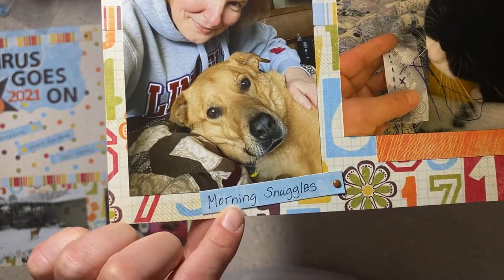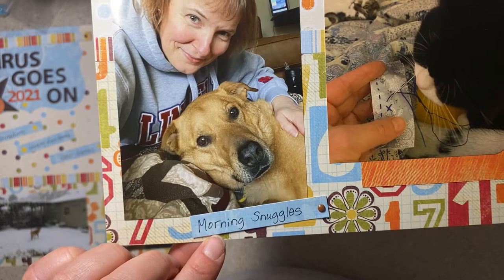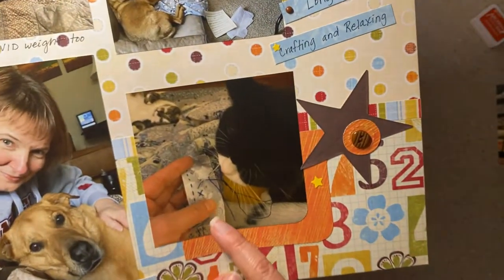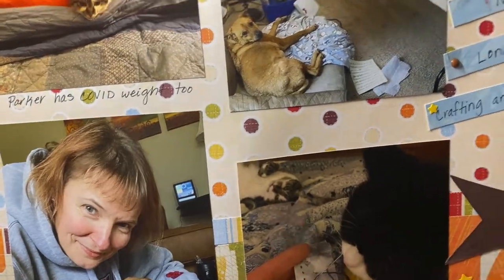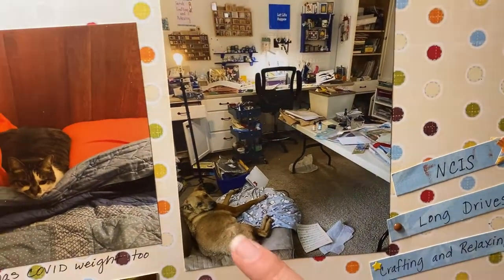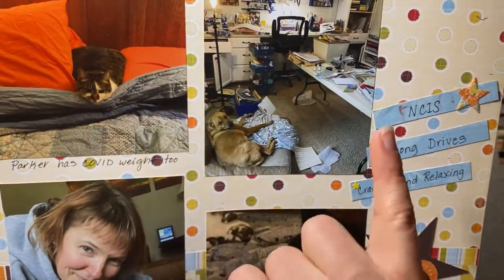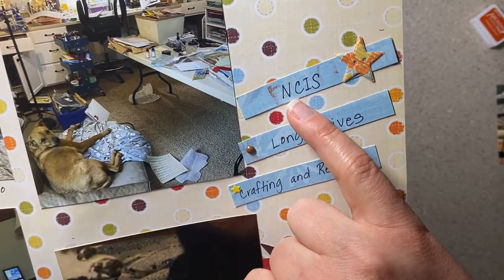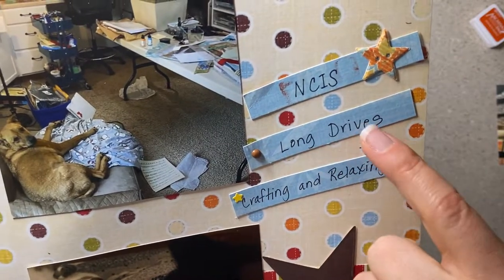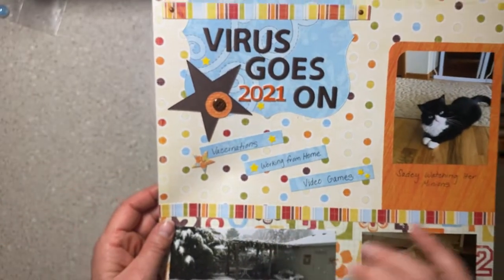This is part of our routine, even more so now since COVID. Wilson is cuddly in the morning — he doesn't like people at 8 PM, he's very busy guarding during the day, but during the morning he will crawl into my lap and take my blanket. Sadie helping me with projects, and there's Parker in the back upside down — that's normal for her. This is what it looks like very often in my craft room: Wilson's laying on his bed and the whole room is destroyed. And then I had NCIS because we binge-watched the whole entire main series this year, and long drives and crafting and relaxing. I added some yellow stars that I had floating around in my stash.